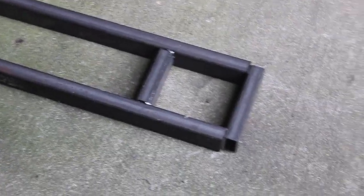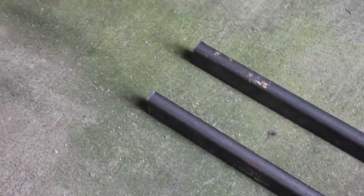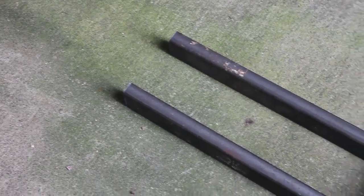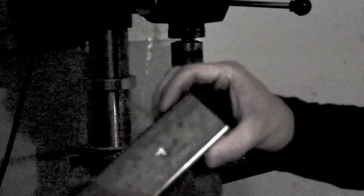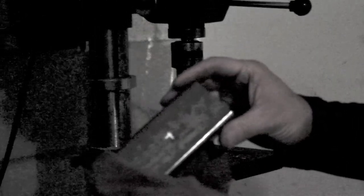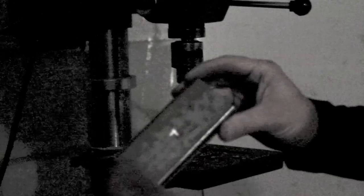The fork assembly will go together something like this. I'll go ahead and drill holes in the places where the forks are to hinge. It will be a lot easier to do it now than later once the pieces are welded together.